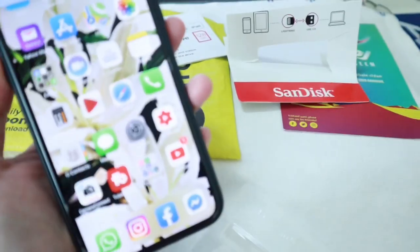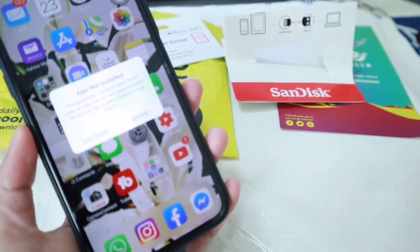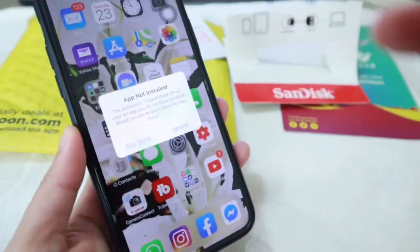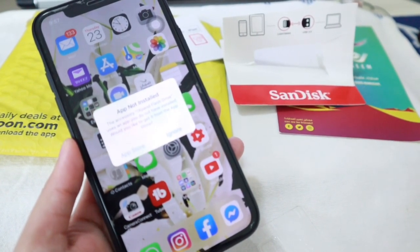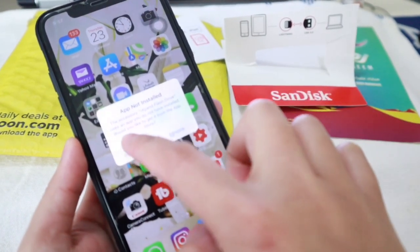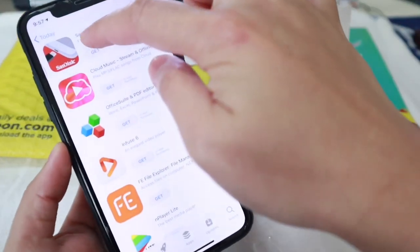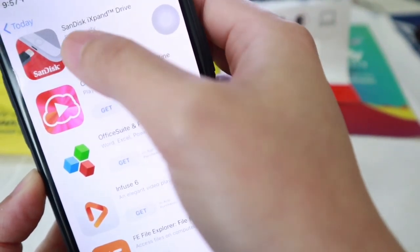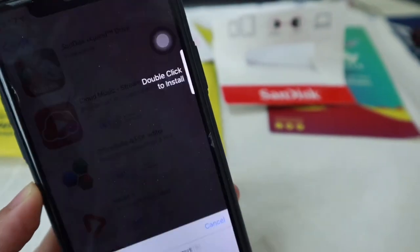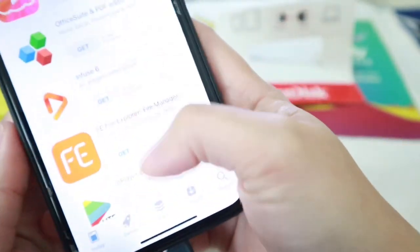Okay, here we go. What we need to do first is plug it into the Lightning port on our phone. It will then prompt: 'App not installed — the accessory iXpand flash drive uses an app that you do not have installed. Would you like to get it?' So we have to get it from the App Store. Since this is an external USB, we have to install the companion app. This is the one you need to install after you purchase your iXpand device.